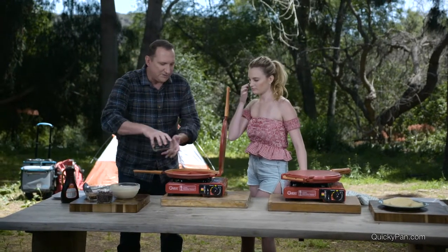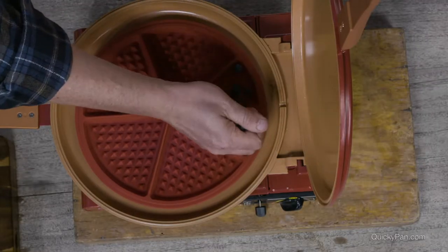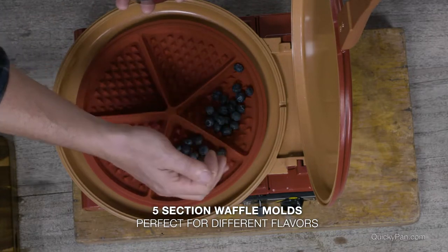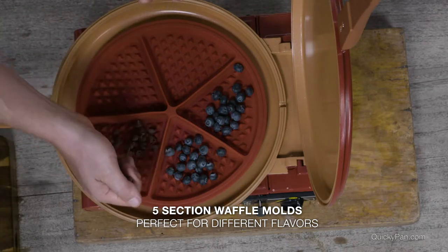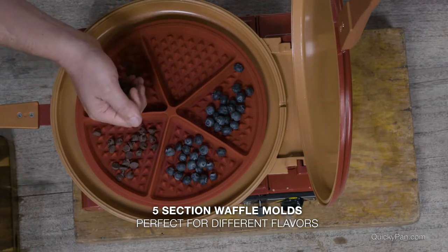I'm going to do a few different types. I like to start with the berries down — I'm going to do some blueberries first. This is so ideal for picky kids and families who want all different flavors, because you can put a different flavor in each mold. And if you want to, do some chocolate chips maybe for the kids, or for the big kids.